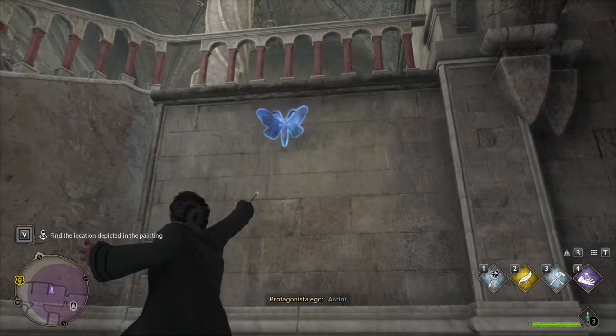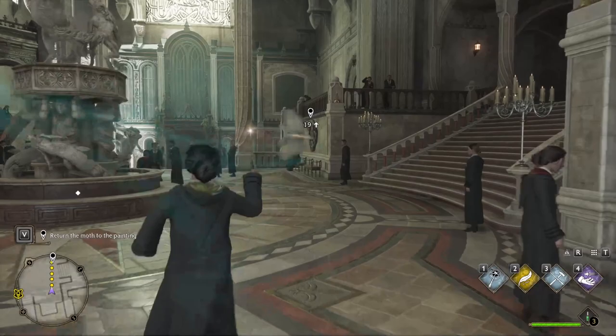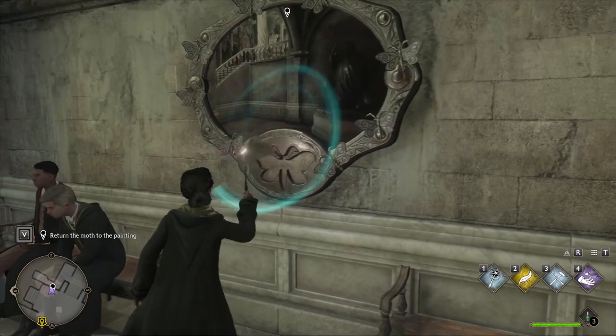The moth will hover around you until you go all the way back to the moth portrait slash mirror, whatever you want to call it, and then you release your Lumos spell by casting it one more time, and then it will go right into the painting and it will finish the portion of the quest that you're on.